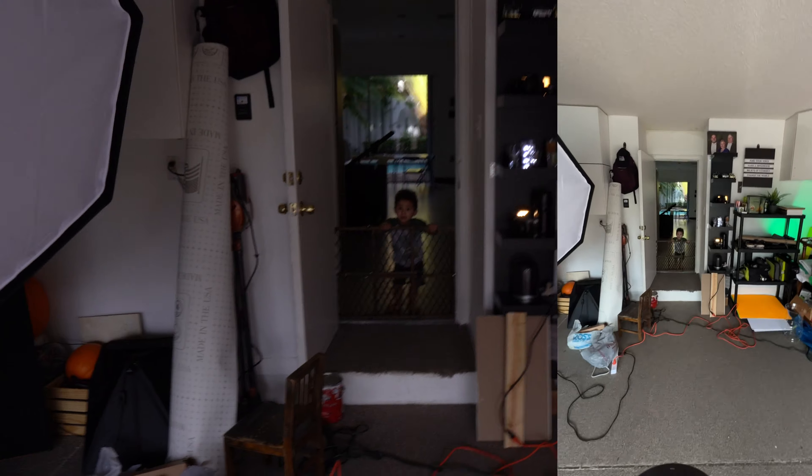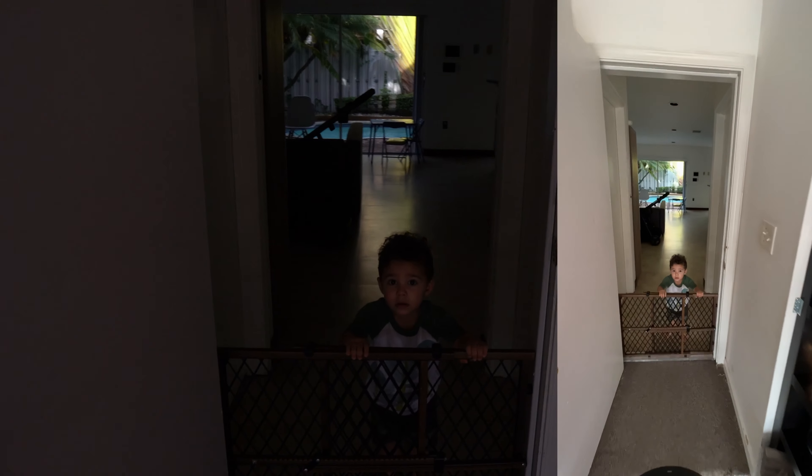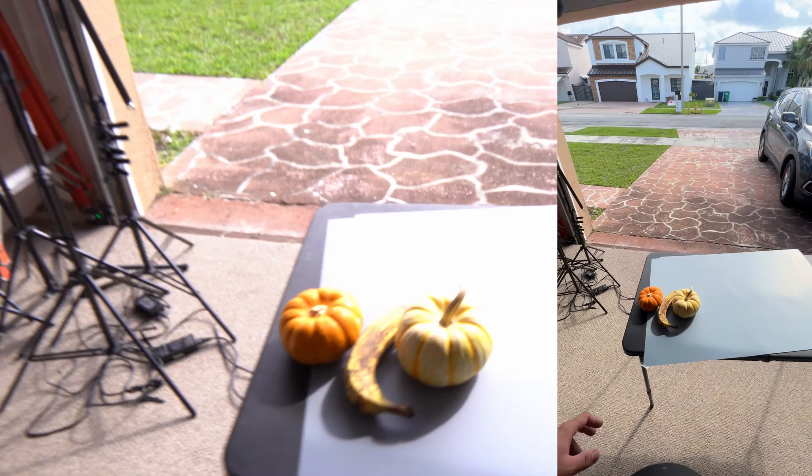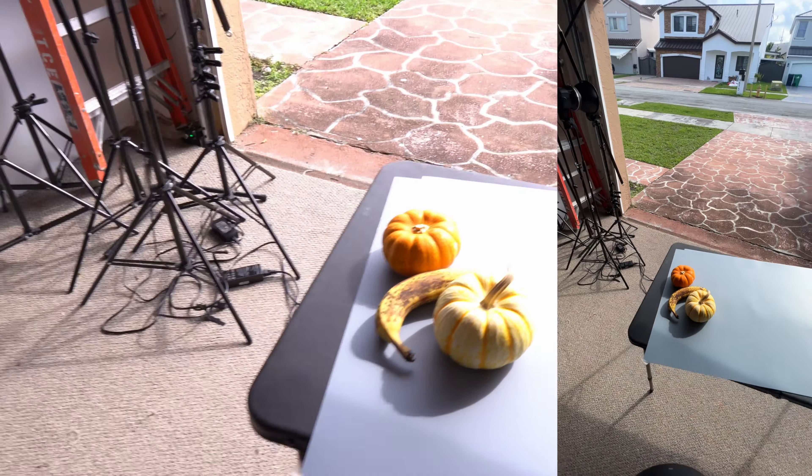You can see my little boy over there — he's calling me, asking me to let him out, but I'm not going to do it.